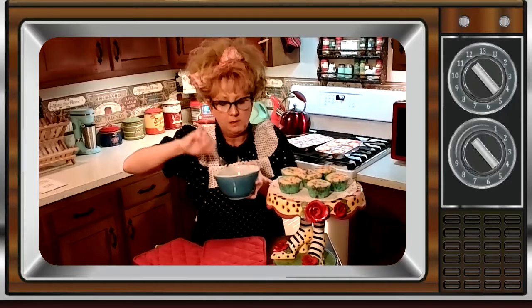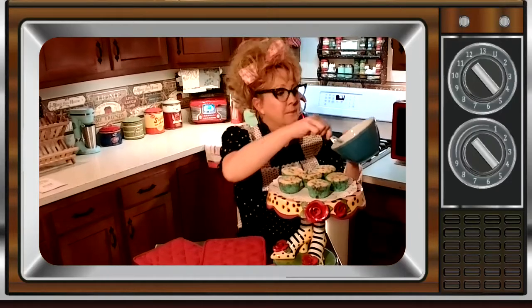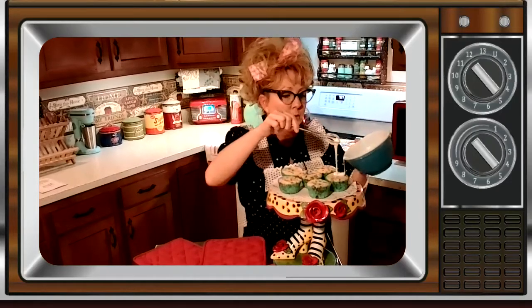So I got one pan of the muffins, and I'm going to drizzle this yummy, yummy, totally-sugar stuff on top — frosting, I think they call it. Here we go, I'm going to drizzle it. Oh, but that one's got a lot on there — that one's for me!